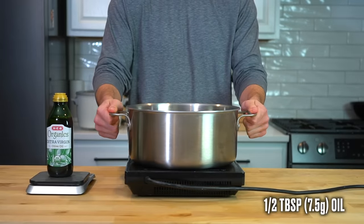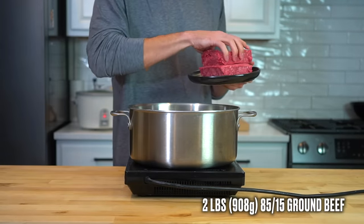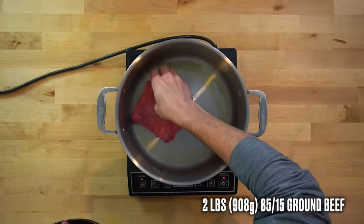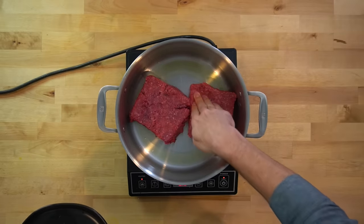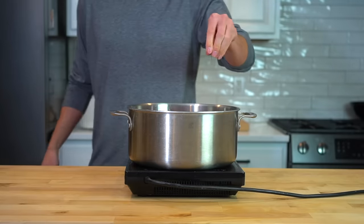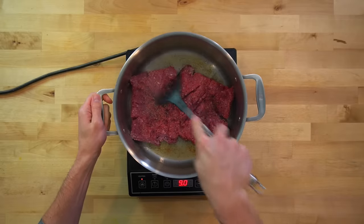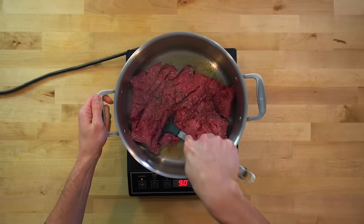To begin the cooking, place a large pot over medium high heat and add in a half tablespoon, or 7 and a half grams, of oil. Then place in 2 pounds or 908 grams of 85/15 ground beef. Spread that beef across the bottom of the pan to cover as much surface area as possible and give it a light seasoning with salt and pepper. Allow this to cook for a few minutes and develop color. Our goal is to render most of the fat out so we can use it to cook our aromatics and create our sauce.